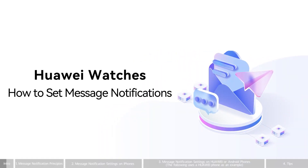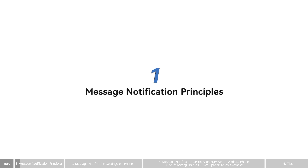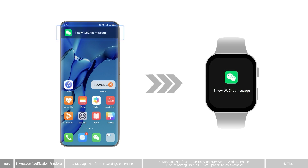Message Notifications on Huawei Watches. Message Notification Principles: When the watch is connected to your phone over Bluetooth and linked with the Huawei Health app, notifications in the notification panel on your phone will be pushed to your watch.